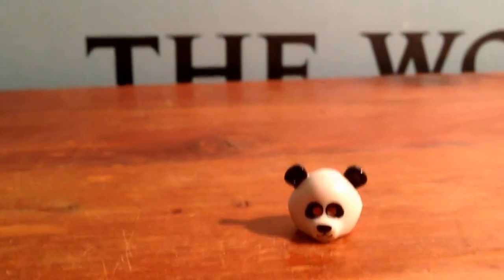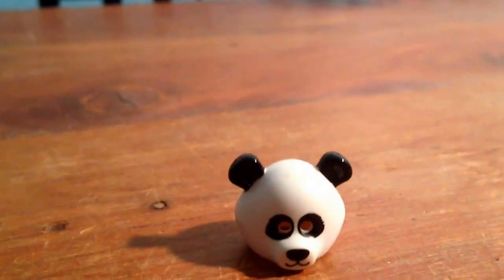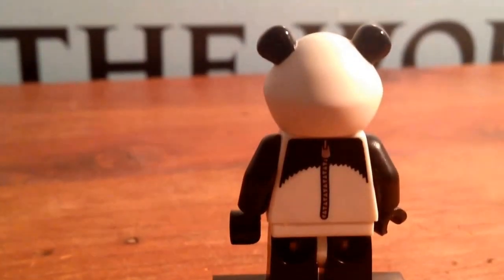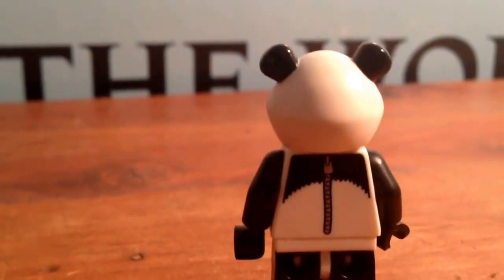And there's the head — really cool. It's a Panda Suit Guy, so it's kind of like the Gorilla Suit Guy we got a little while ago, because you got the zipper, see? And that's really cool, and a lot of people were excited about that, getting a Panda.